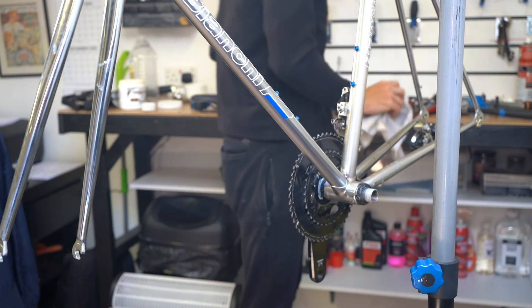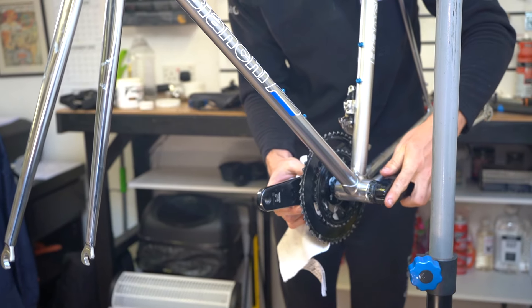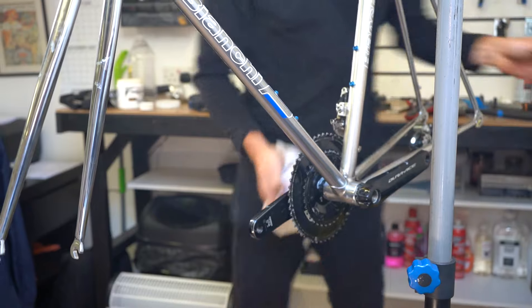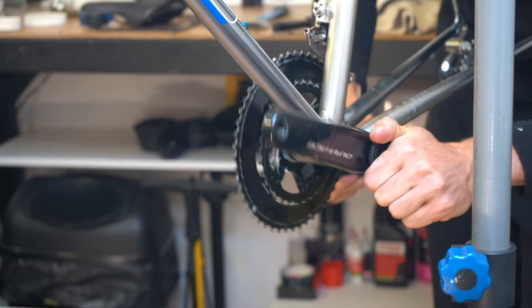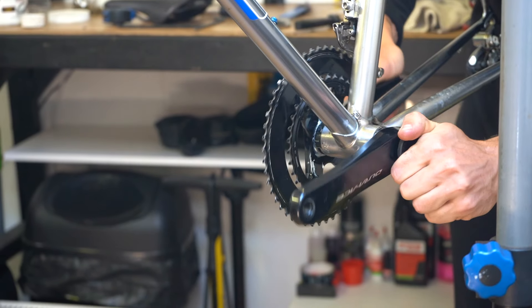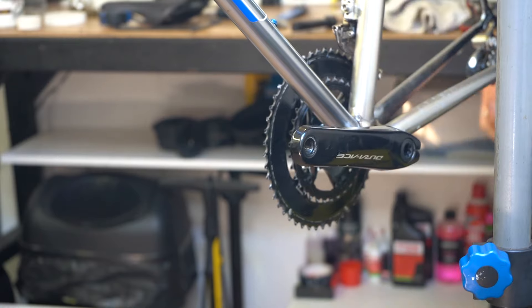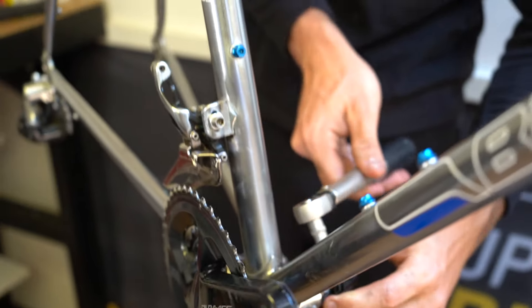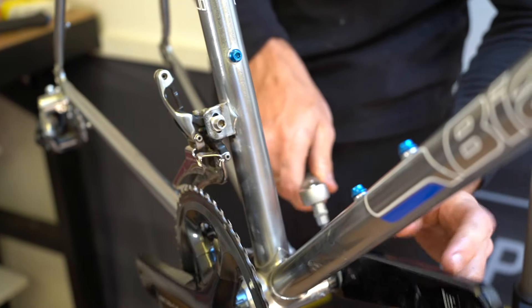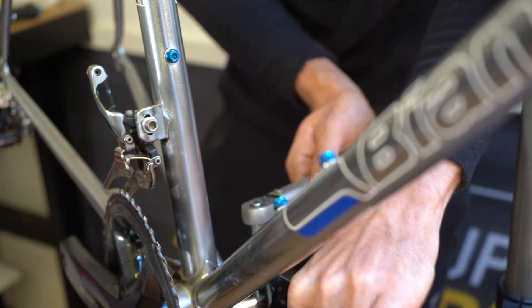The stuff was so strong that even wearing two pairs of gloves it still went through and burned your hands. We managed to get all the paint off, and then I started at 400 grit sandpaper and worked all the way up to 2000 grit, which basically feels like normal paper. I then used a polish on it to see how it would come out. The polish dulled it a little, so we decided to take it back to 1500 grit, sand it as nicely as possible, and then used a clear coat lacquer.